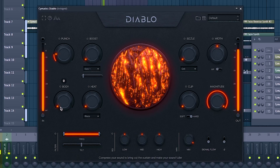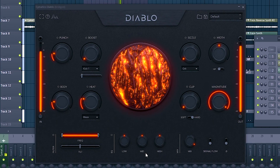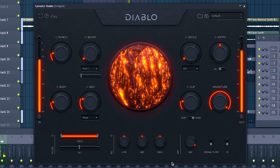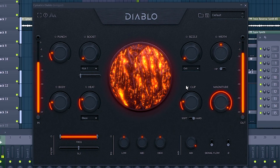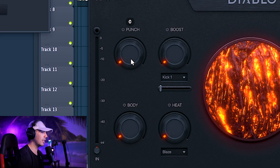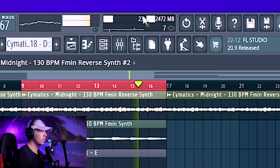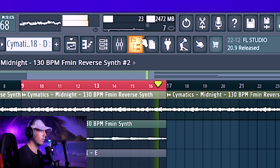Let's make the 808 stand out a bit more by putting on some Sematic's Diablo. Same thing with the kick — it's going to increase the punch and body a little bit. I'm really just going to be adding some Diablo to every single one of these drum instruments. CPU check right now — we're still at 23-24, hovering around there. Still not bad from adding as many plugins as I have.